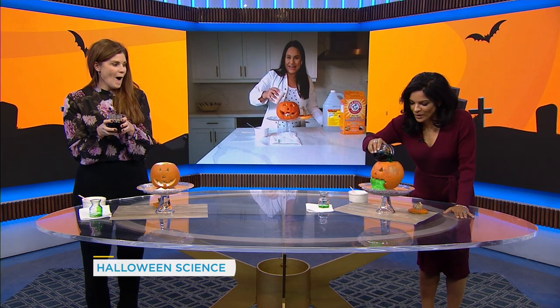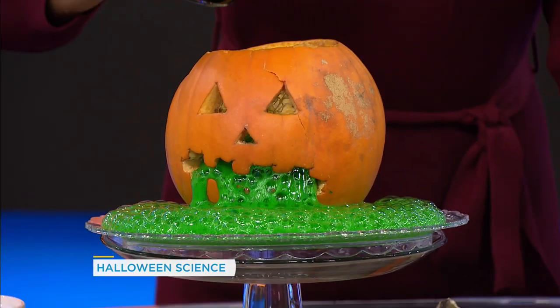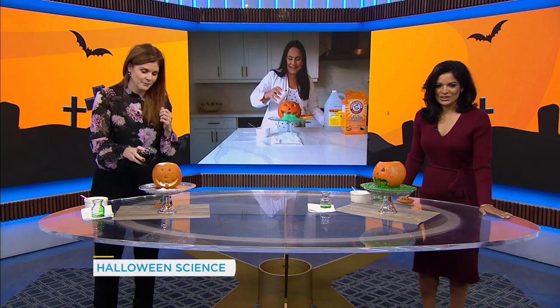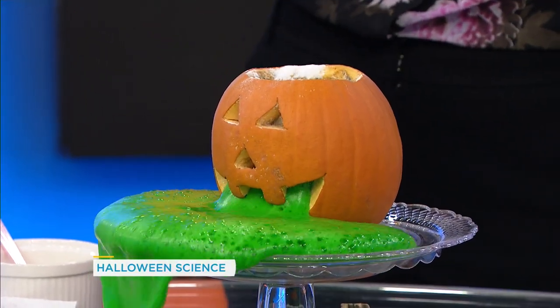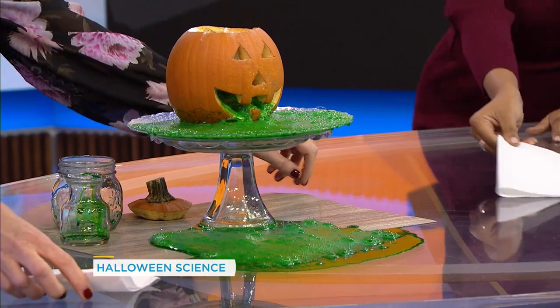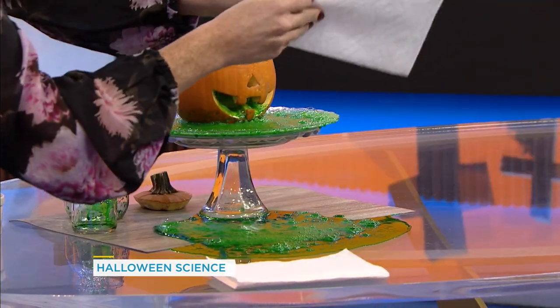Now that you have your green vinegar, this is the fun part — we're going to pour it into our pumpkin and see it start to foam. Oh, that's so good! Also very messy, but so good. You didn't put all your baking soda in — do you want to see what happens when you do? Oh yeah — that's what that looks like! Watch the carpet. The best part is you can with your kids at home keep adding vinegar and baking soda and relive the experiment over and over again.